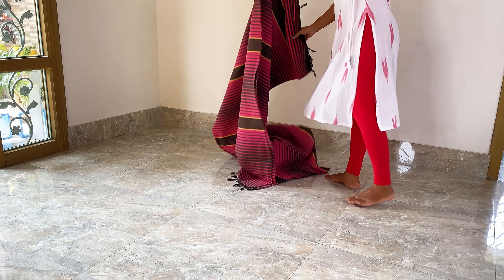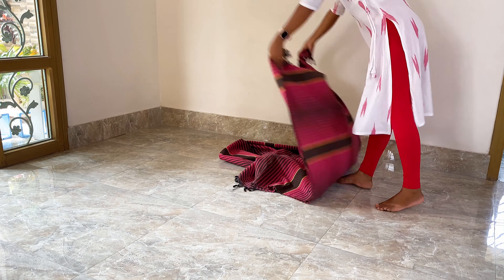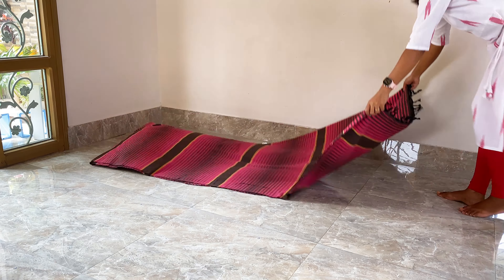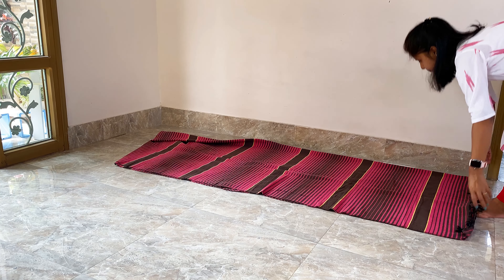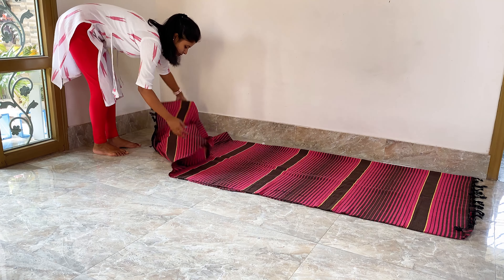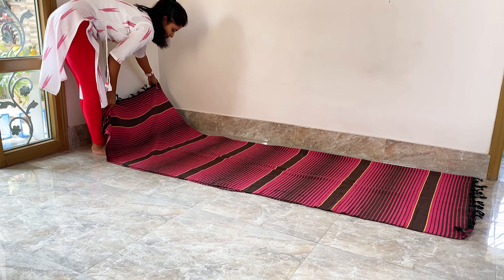As I don't like to put the mattress on bare floor, I am spreading a mat first. Here you can go for an old bed sheet as well and then place the mattress on top of that. But if you don't have a mattress, you can use a blanket instead.